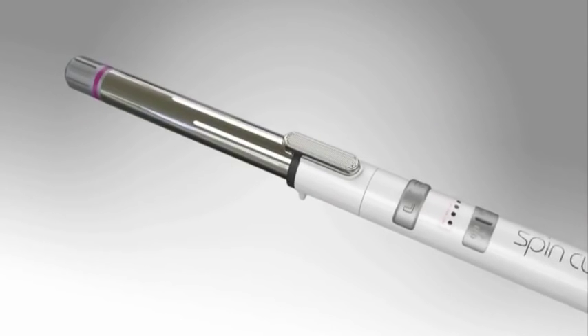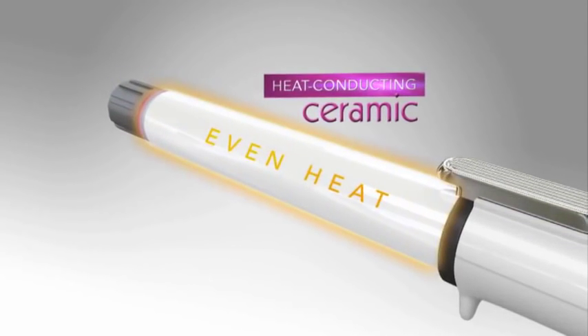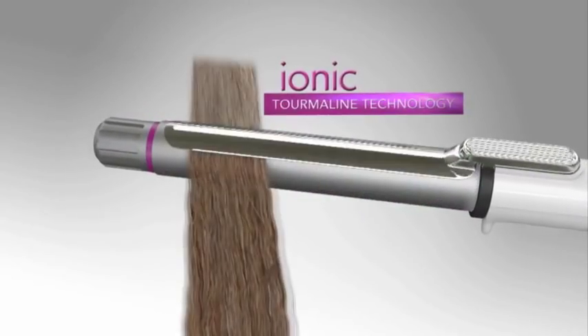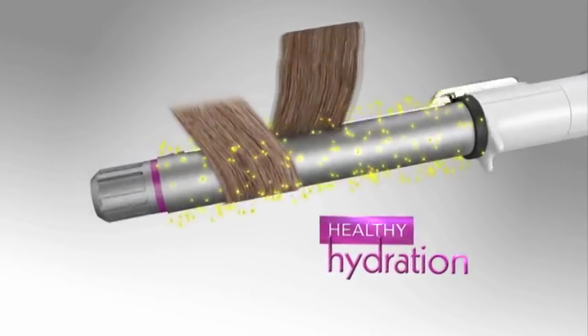The high-tech Spin Curler uses state-of-the-art ceramic to gently and evenly conduct professional levels of heat along the entire length of the barrel, and is fused with natural tourmaline crystals. This dual-layer technology emits negative ions to eliminate frizz and lock in healthy hydration for silky smooth curls that shine and are perfect every time.